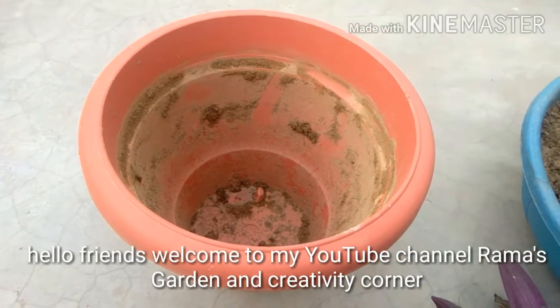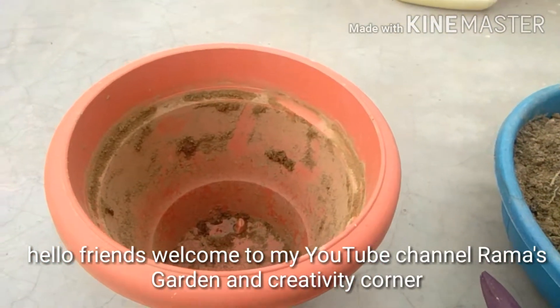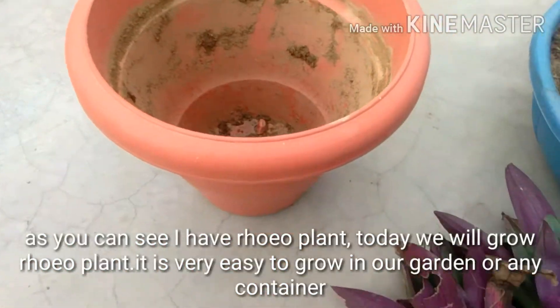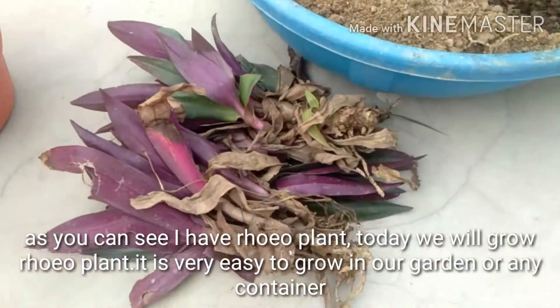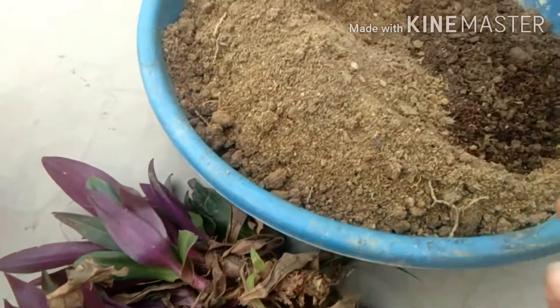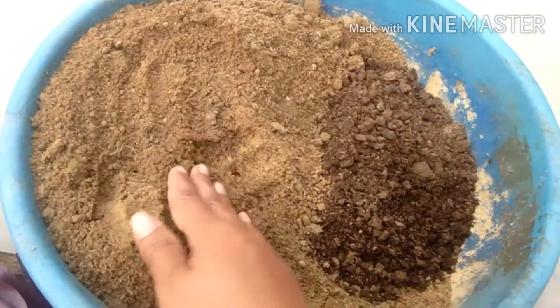Hello friends, welcome to my YouTube channel Rama's Garden and Creativity Corner. As you can see, I have a Rhoeo plant. Today we will grow a Rhoeo plant, which is very easy to grow in our garden or any container.